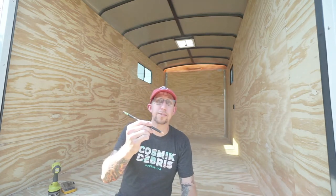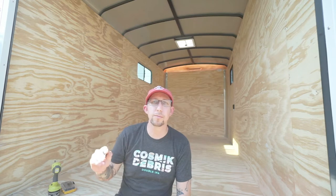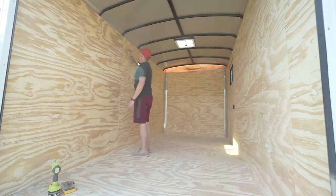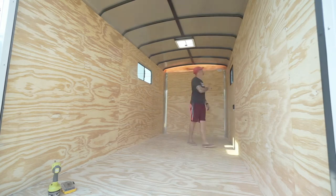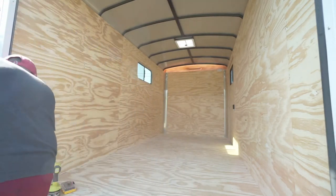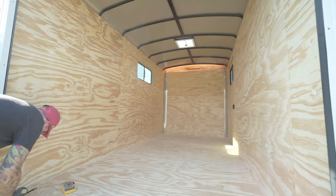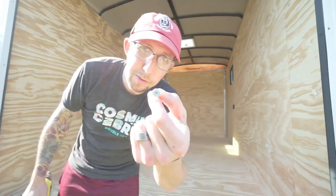I'm also going to mark all the panels. I don't think I'm going to be reusing these as wall panels, but just in case, I'll mark them all so they'll fit back exactly where they were. Got the screw gun out, starting to pull out these screws. Phillips head self-tapping screws come out super easy.